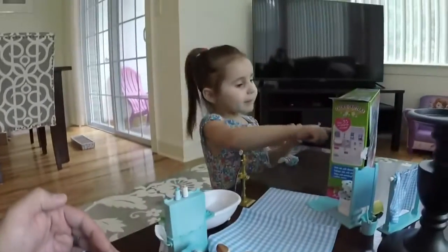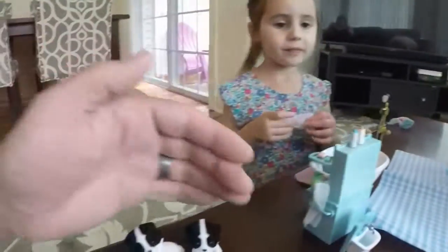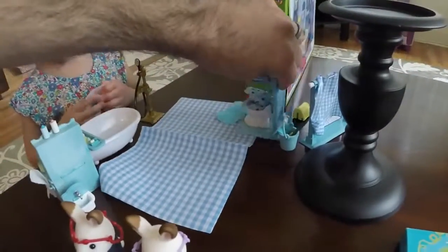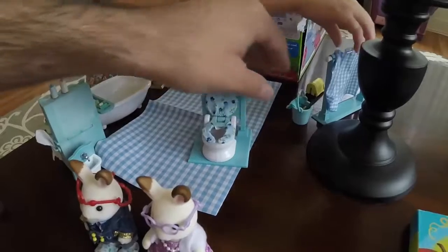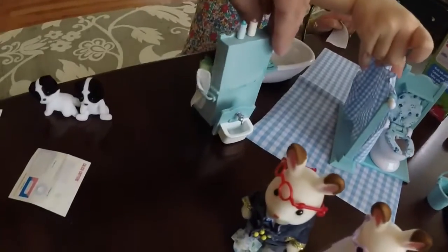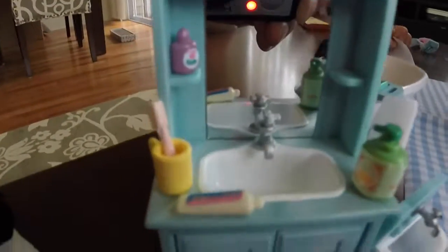And look, there's a little baby. Yeah. It's a pack of twins — the pack of grandma and grandpa — and then the bathroom set. And a little toilet bowl. And then the cleaning products. Oh, my goodness. Let's see this. Ooh. Toothpaste.